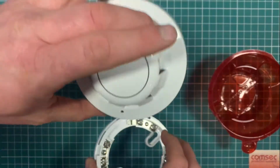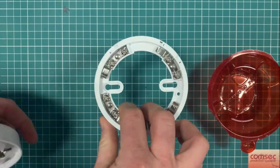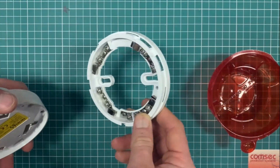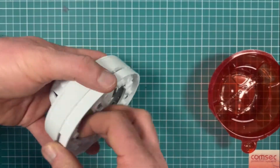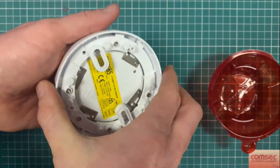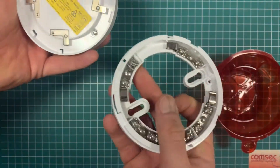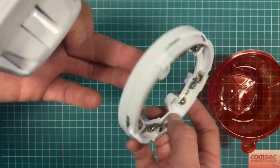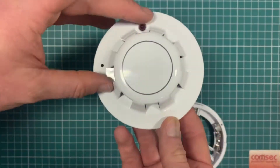We sell these as a separate unit — the detector head and base are two different parts, the same for the Series 65 opticals, heats, and various types. When you're ordering, you order them separately. L1 is your positive, L2 is your negative, and there's an output for a remote LED — fairly straightforward.